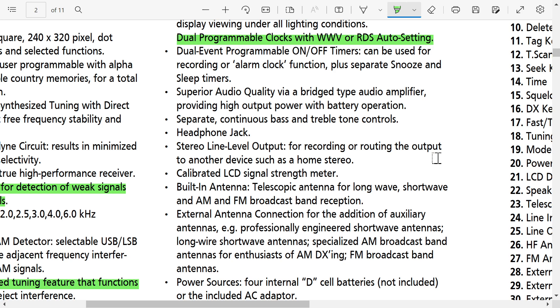Calibrated LCD signal strength meter — that means they calibrated S9 to actually be S9. I've said many times that on most Tecsun radios and portables I've seen, the signal strength indicators are just way off and not that useful. If this is truly well calibrated, that could be interesting and indicate signal at better precision.